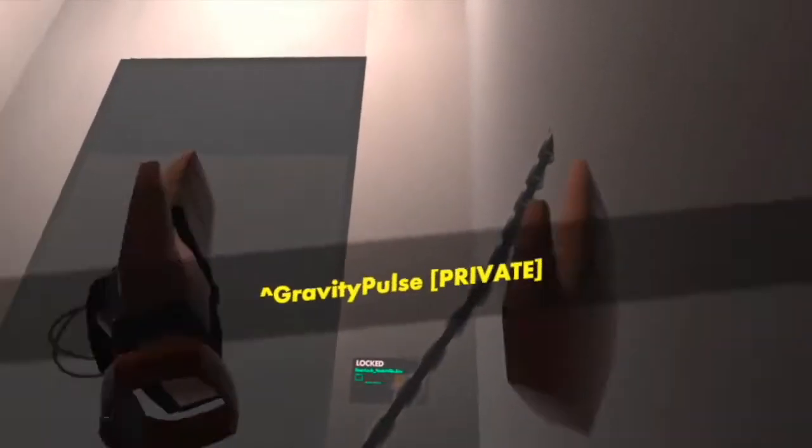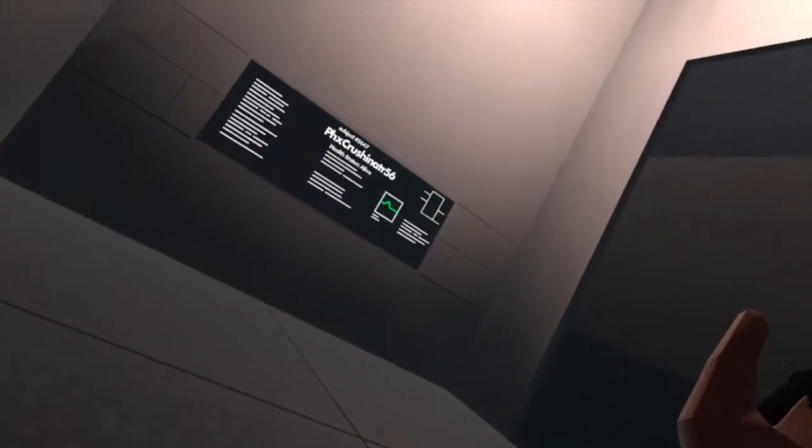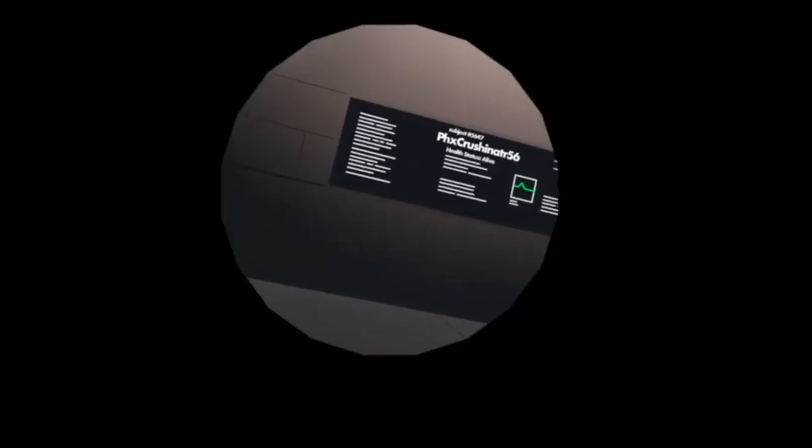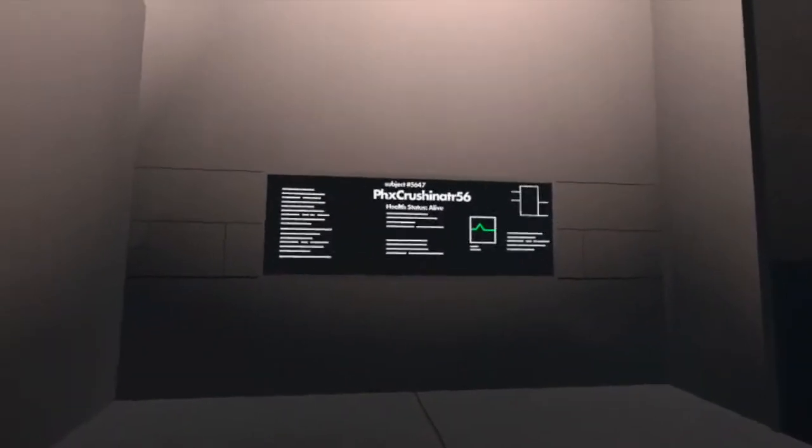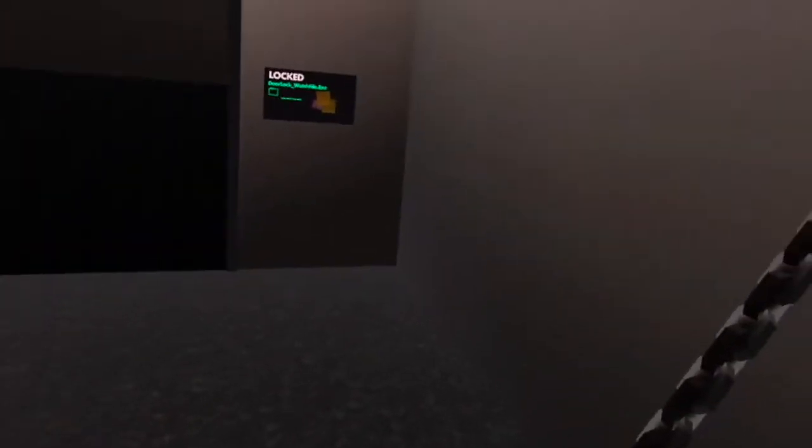Oh, this is bright. My wrists are gone. What's this? Subject five six four seven. Area 56. Health status: alive. I'm alive. Interesting, okay.